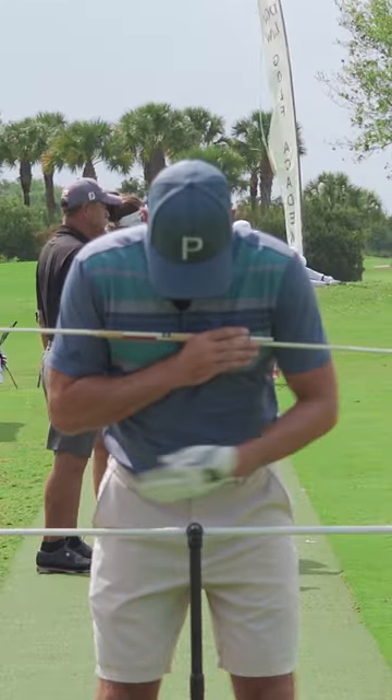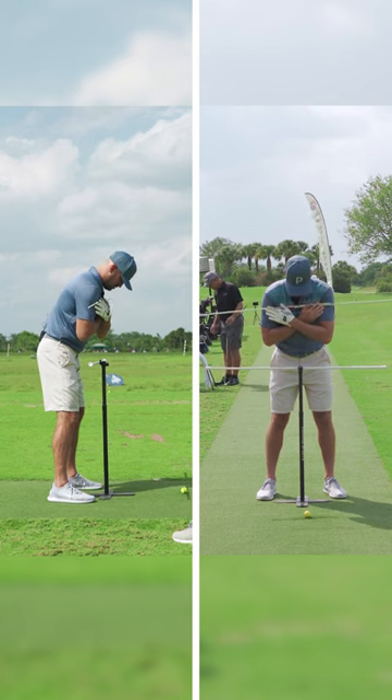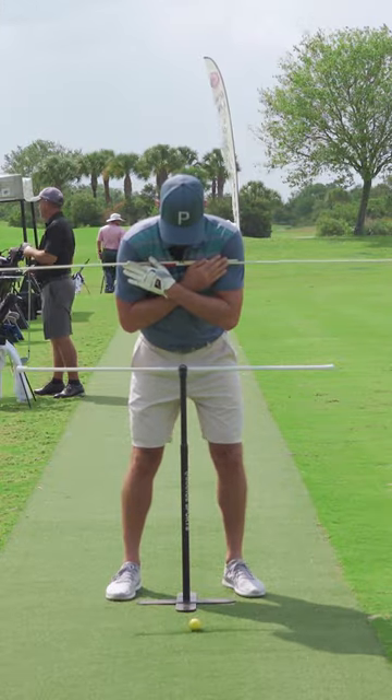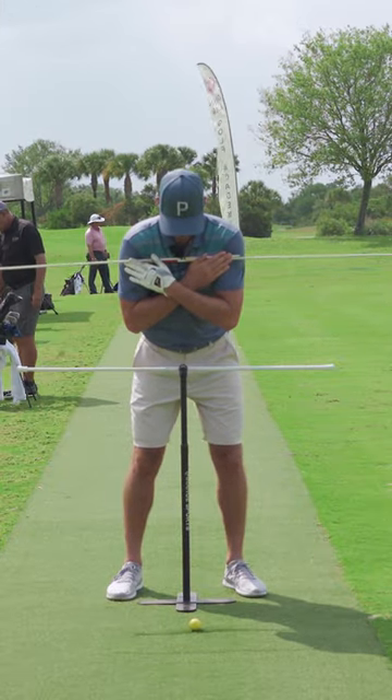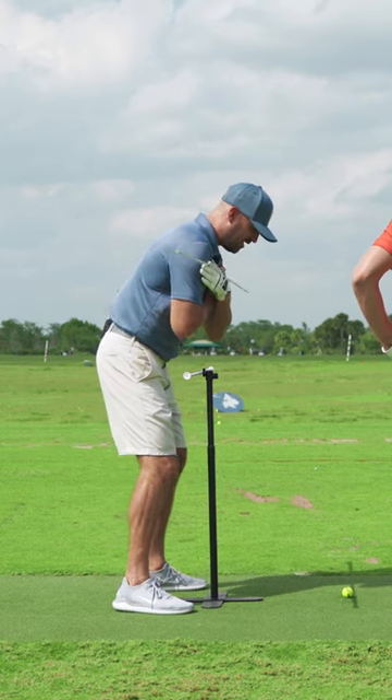They can have any sort of object in front of them — you could have a chair, you could have that tension rod with an eye-range stick, however you want to do it. I'm trying to recreate the same feels with the stick across, where I make my backswing and I'm keeping the hips back of the stick.